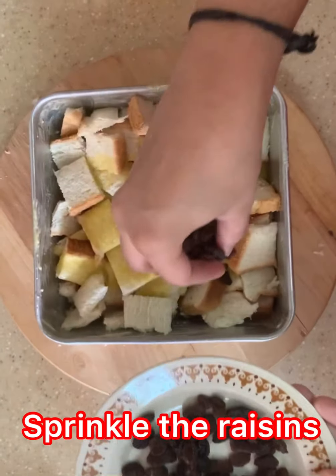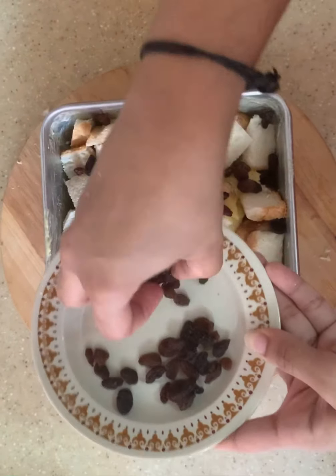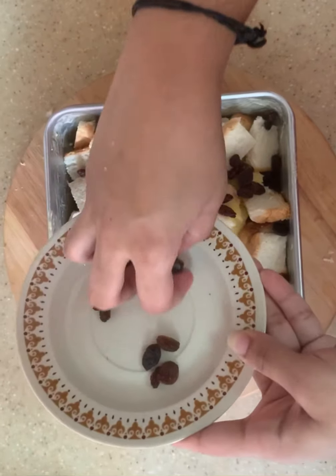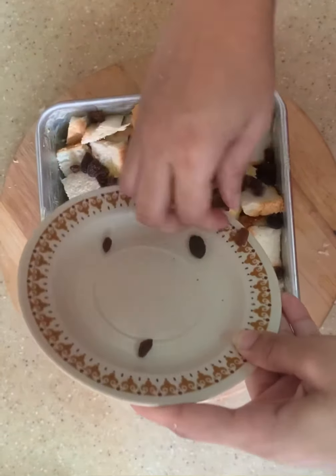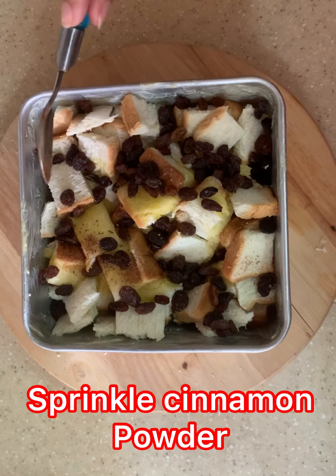Sprinkle some raisins. If you like more raisins, add more. If you like it little, then add a little. Sprinkle the cinnamon powder.